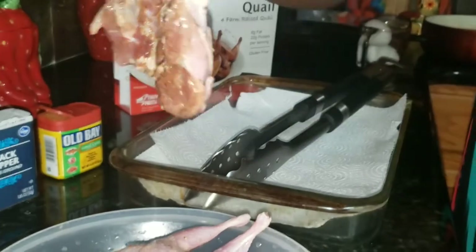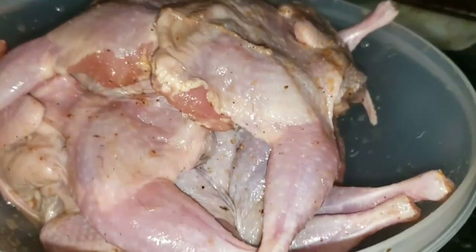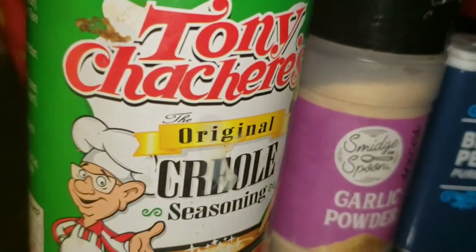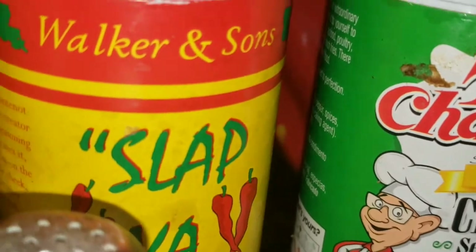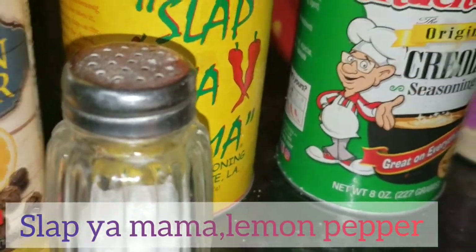It's a little bitty bird, I would say, and it's very tender. To fry this, I will be using Ove, black pepper, garlic powder, Creole, Slappy Mama, lemon pepper, salt, and flour.